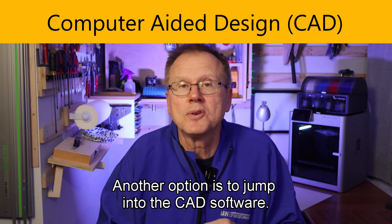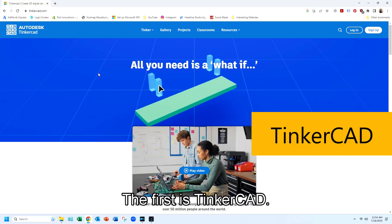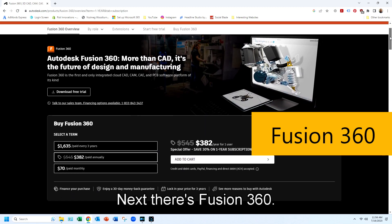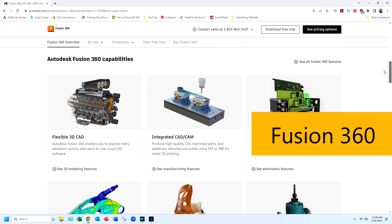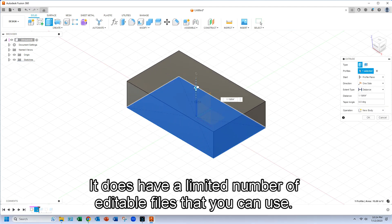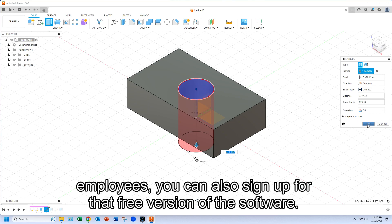Another option is to jump into CAD software — CAD means computer-aided design. There are many CAD software options available, but I recommend you consider one of the following. The first is Tinkercad — a free web-based app that manipulates basic shapes to create your custom designs, and it's relatively easy to learn. Next is Fusion 360, which is more of a traditional CAD software that's very powerful, but there will be a bit of a learning curve. You can sign up for the free personal hobby version of Fusion 360, which has a limited number of editable files. There is also a startup version — if your company is less than three years old and you have fewer than 10 employees, you can sign up for that free version as well.